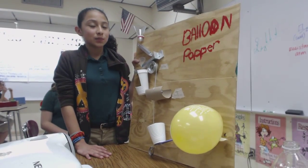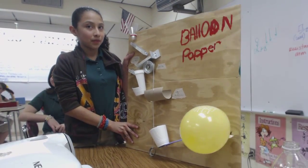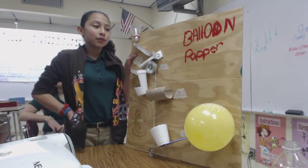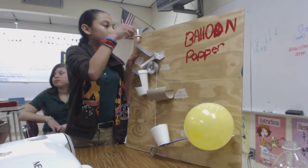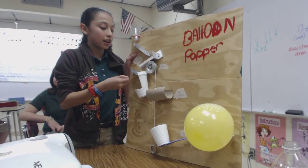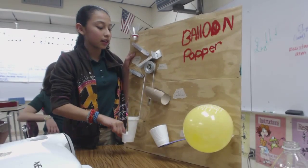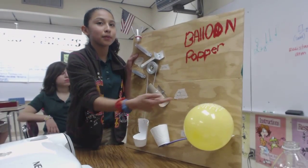Okay, so explain the process. Explain the process of what you're going to do or how this is going to work. Well, I'm going to put this marble through here, and it's going to go from here to here to here, and it's going to land in this cup, and the cup's going to go down and tilt the car, and the cup's going to go down.